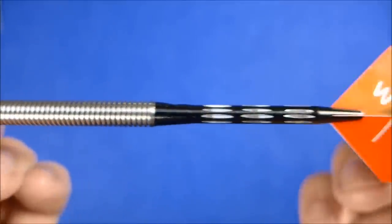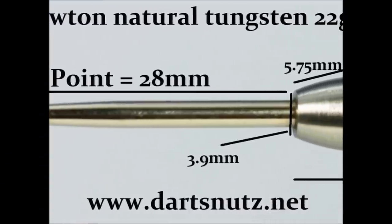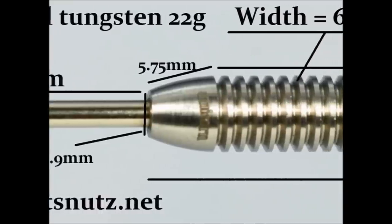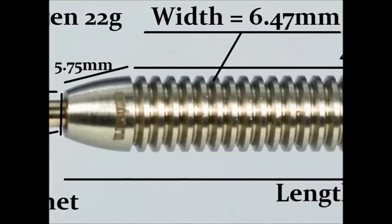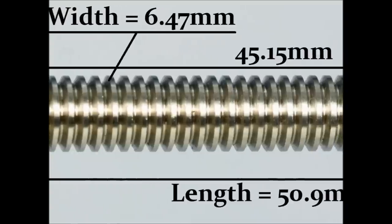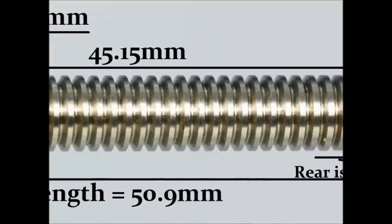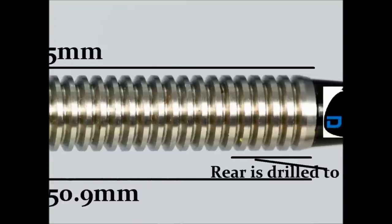Now for the detailed close-up of the Wes Newton 22 gram darts. It's got a 28 millimeter point and there's a small taper to the front of the barrel and a smooth section of 5.75 millimeters. The rest of the barrel is made up of thinly cut and slightly rounded rings of 45.15 millimeters. The width of the barrel is 6.47 millimeters and the length is 50.9 millimeters.